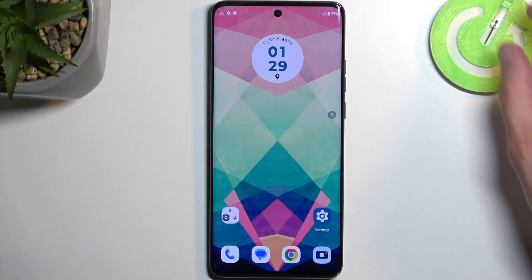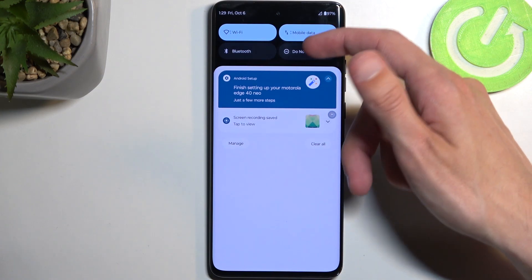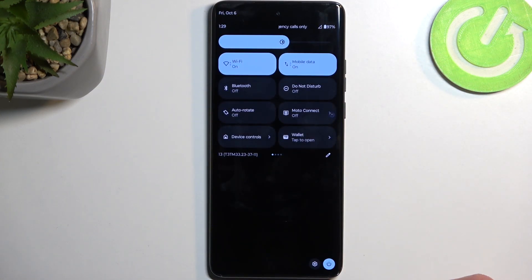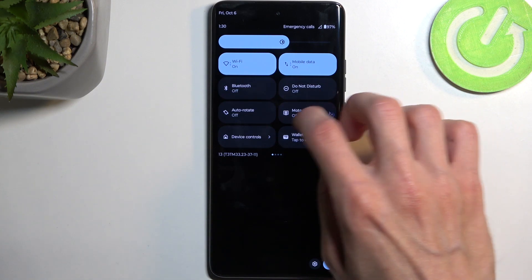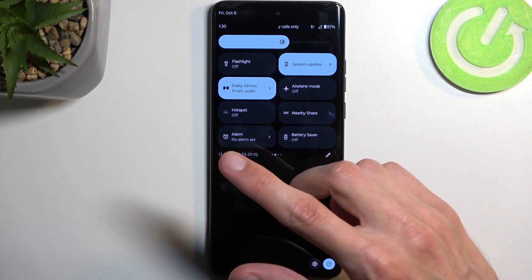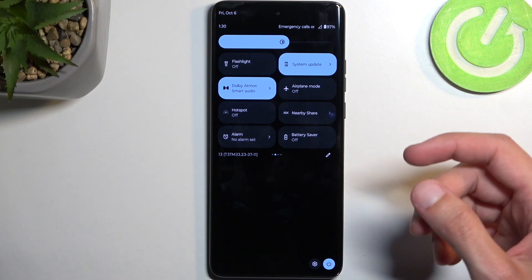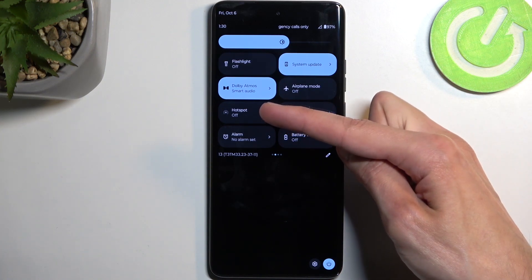To get started, you want to pull down your notifications by swiping down from the top of the screen, then swipe down once again to extend the list of toggles and locate the hotspot toggle. If you don't see it on the first page, you can swipe to the left, and this will show you a second, third, and fourth page. For me, hotspot is located on the second page right over here.